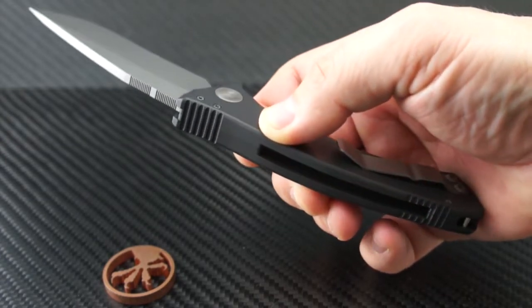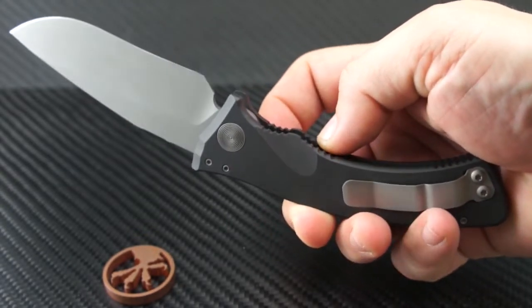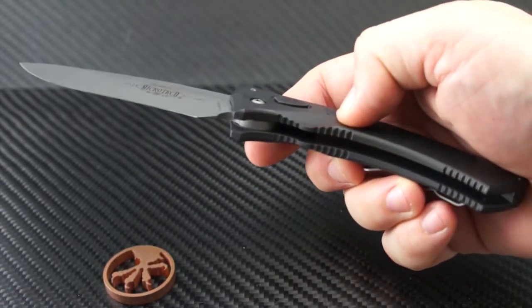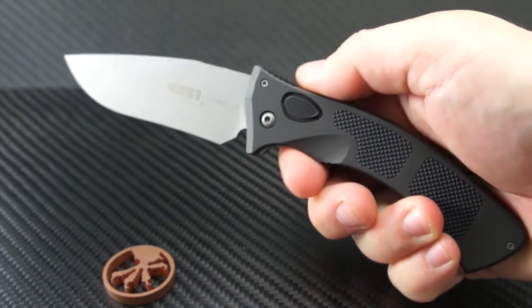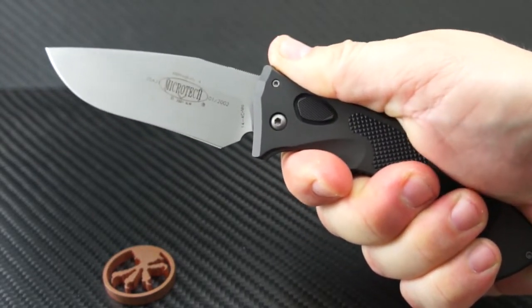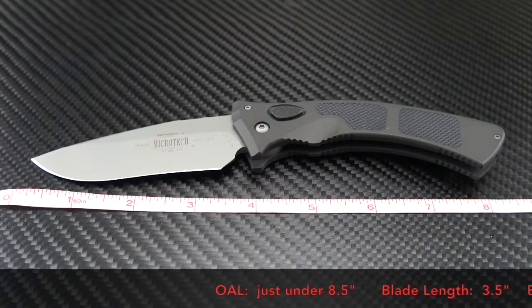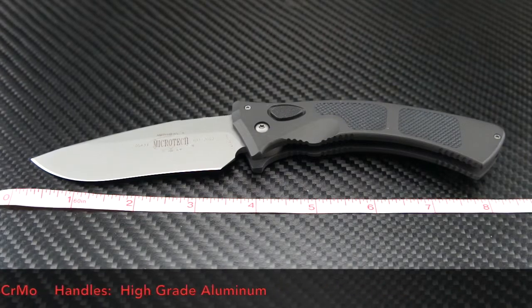The handle is nice and thick but not overbearing and complements the overall feel of the knife. There is well-spaced jimping along the handles and along the spine of the blade — enough to feel smooth yet give you a positive grip. I have to say I love this knife; Microtech should reissue this model and use it as a template for new models. It's one of the best autos I've ever handled. The overall length is just under eight and a half inches, the blade is three and a half inches long, the steel is 14-4 chromoly, and the handle is high-grade aluminum.